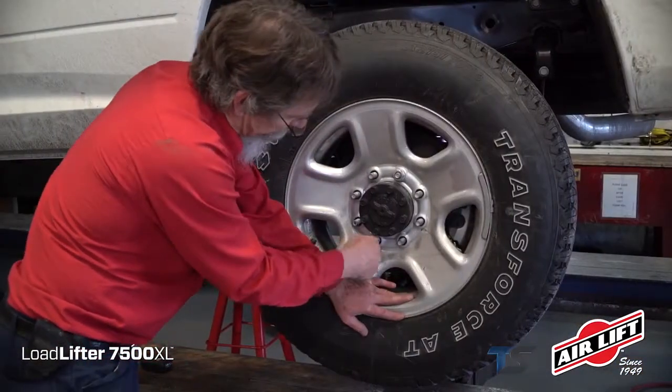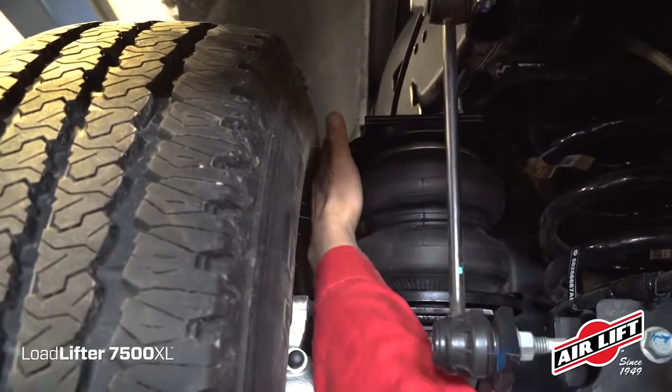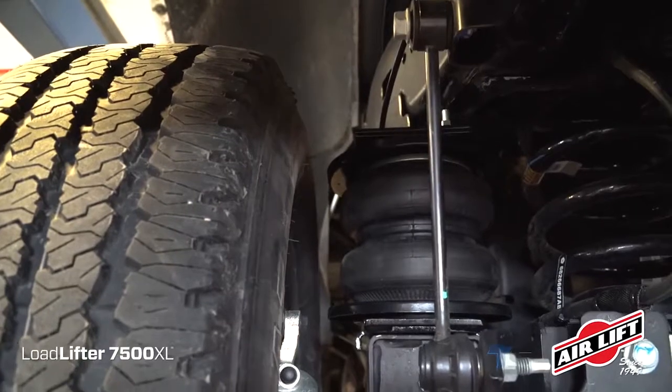Make sure you have proper clearance between the air spring assemblies and the tires once installed. There must be more than half an inch of clearance between the upper roll plate and the edge of the tire.